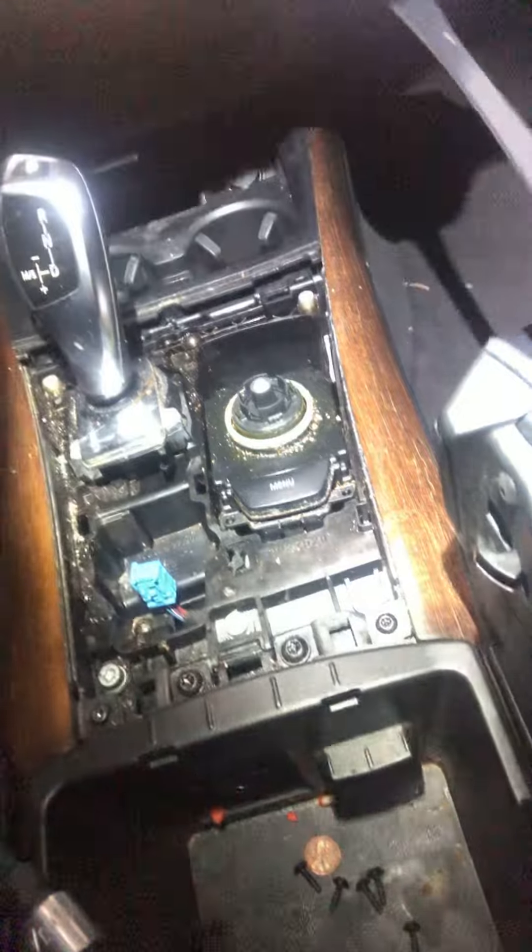Hi everybody, working on a BMW E70 X5 and I've got a problem here where our iDrive controller is not working at all. The customer had spilled something here on the interior right around the controller area. I'm just going to show you guys quickly how to remove it.